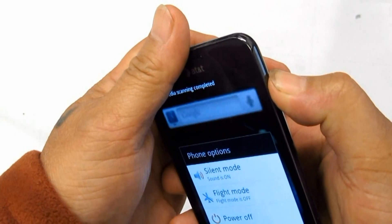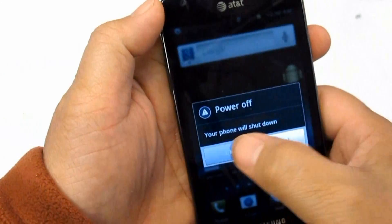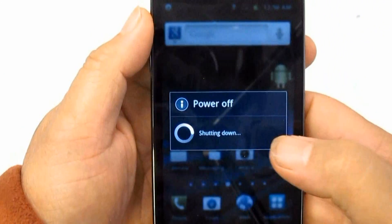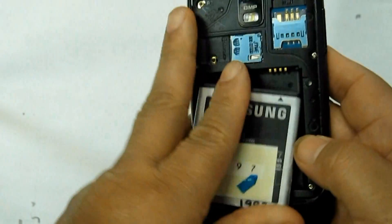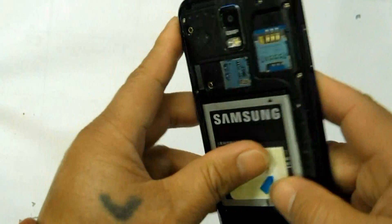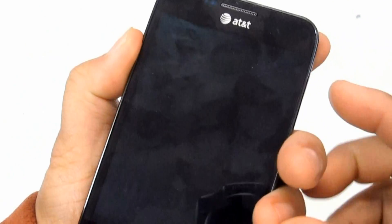If the procedures above do not fix the problem, you may then try to hard reset the device by way of button combination. Make a backup copy of all your important data stored on the device first, as this will wipe and delete all of it.